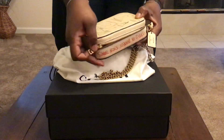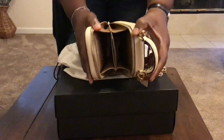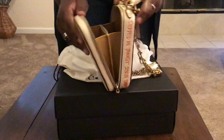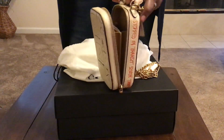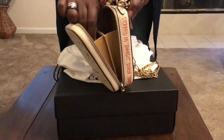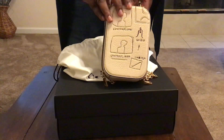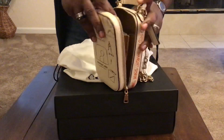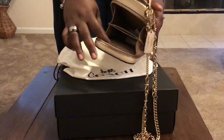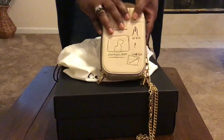Let me go ahead and open this up so you can see the interior. This is what it looks like on the inside — it's like a very light mustard color. Oh, let's see what this says: the Allie camera bag. I believe these are 50% off right now. I got it when it was 30% off, but I believe it's 50% off now.